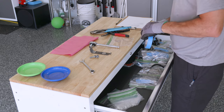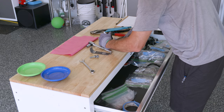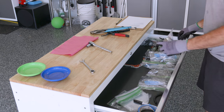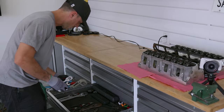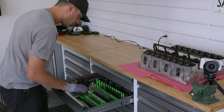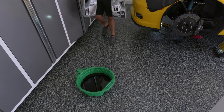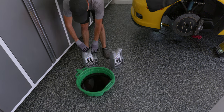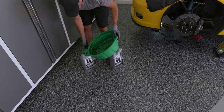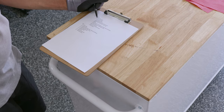I may be my own harshest critic when it comes to mechanical skill, but there is one thing I do right: every time I finish a step, I bag and label the parts I took off the car — otherwise I'm going to forget what they were and where they go. Then I clean up and put my tools away. Maybe I like it because it's an easy win, but it makes me feel good.